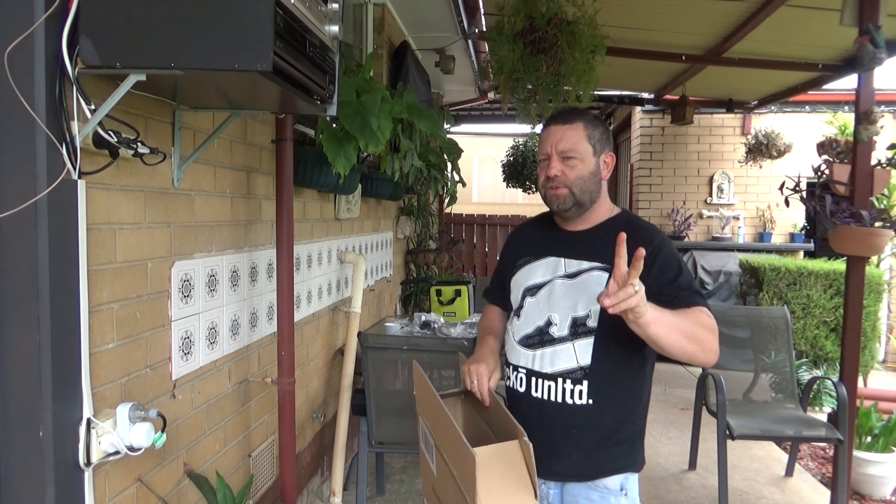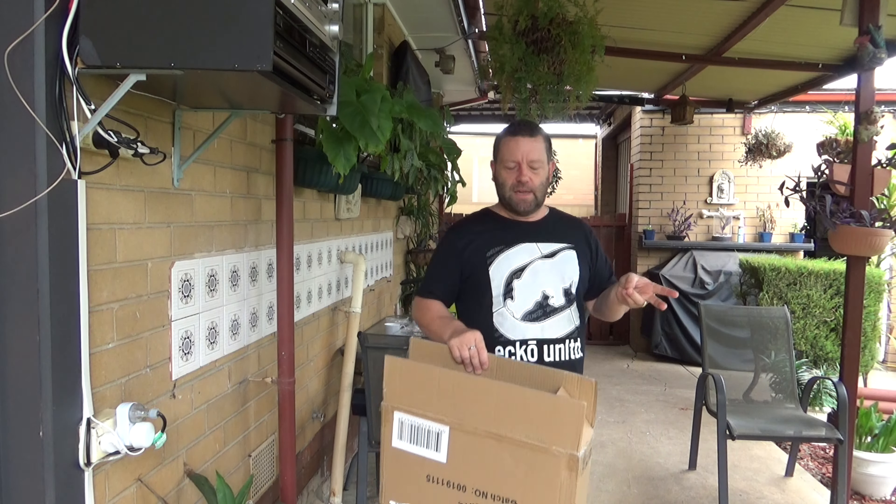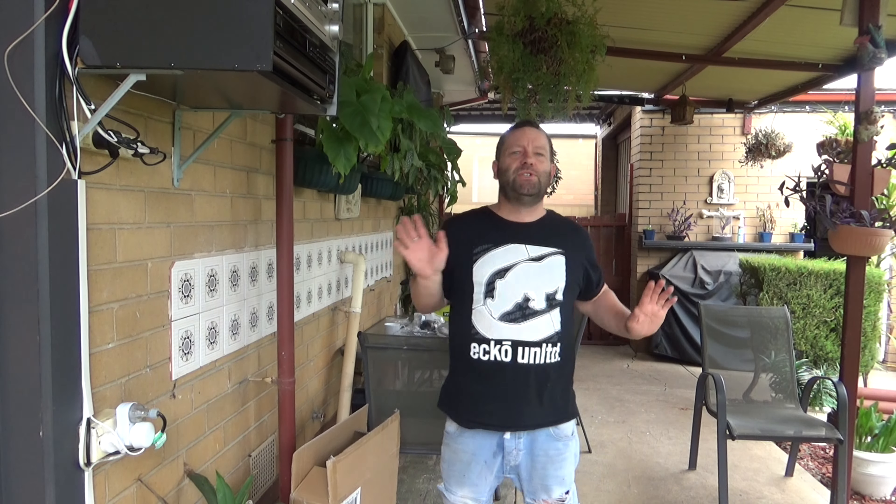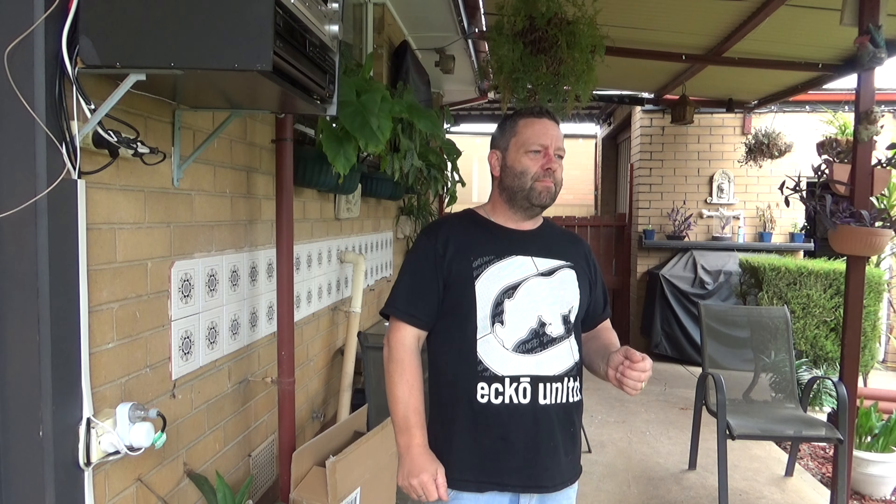I ordered this only two days ago — I can't believe it got here so quick. It's a bird bath where the lower level is for plants, and there's a solar panel light on top. I already have a bird bath out here, but this one looked cool so I thought I'd get it. We've had a great day today — only 19 degrees — but after the extreme heat this summer, the birds really need water.